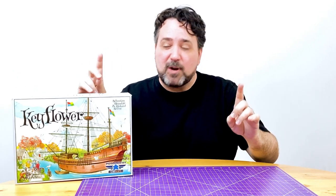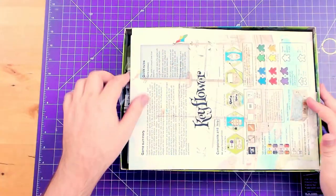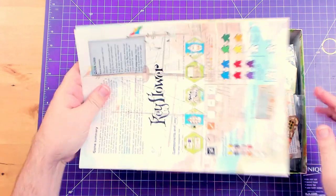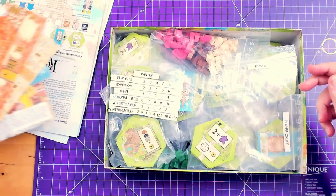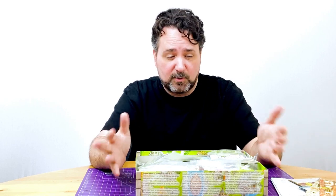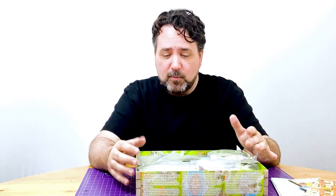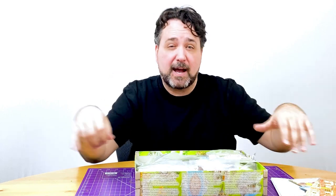But first, let's define the problem. Why does Keyflower need an insert? Let me show you. Here is the game with its top off. Right off the top, you've got some instruction manuals and some flat player screens. I've got a couple of instructions for promos under here. And then this is it — there is no insert to speak of. There's no board in the game. It's all just tiles, and the tiles go out and kind of create the board. You bid on the tiles and put them in your own little farms.